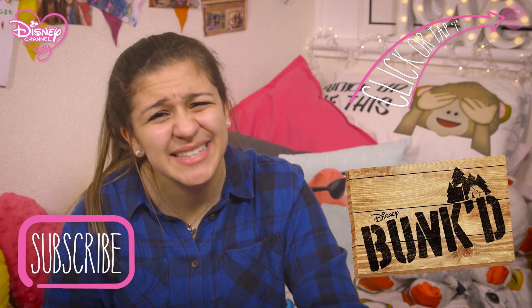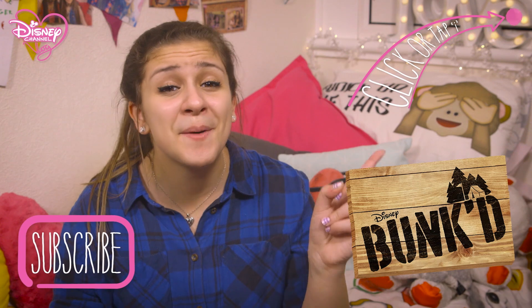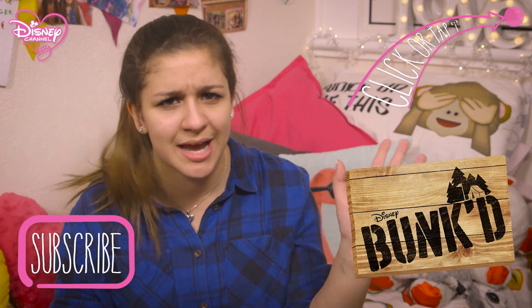Still here — you guys cannot get enough, can you? Either that, or you're really bored. So if you click here, there'll be a Bunk'd playlist. That'll sort your boredom blues right out.